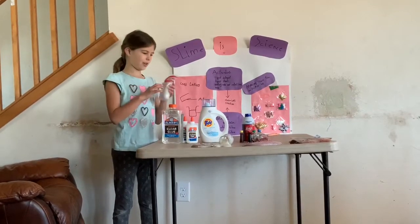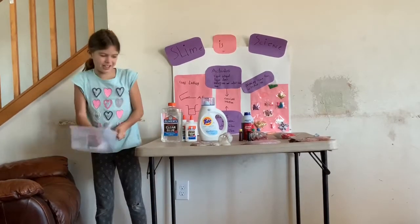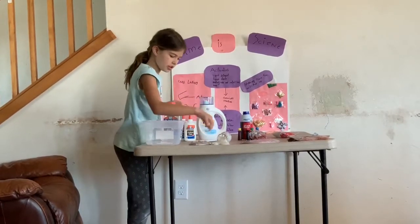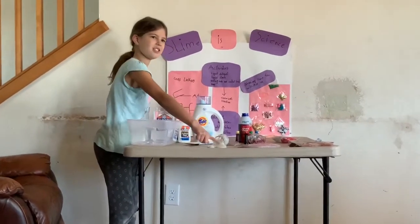My add-ins are right here for mine. It's time to make the slime! First you need a bucket and a spatula or a spoon. Oh, and we have some samples of slime.